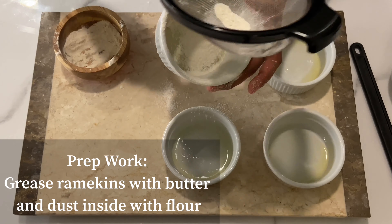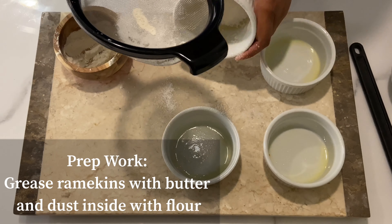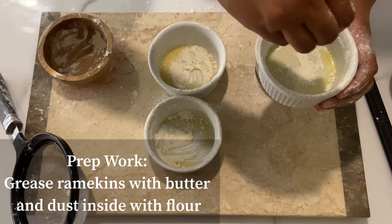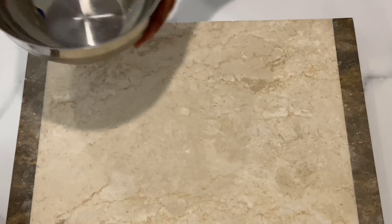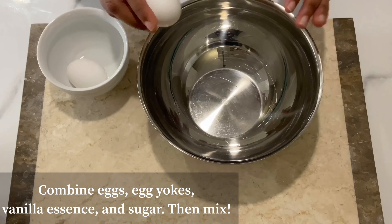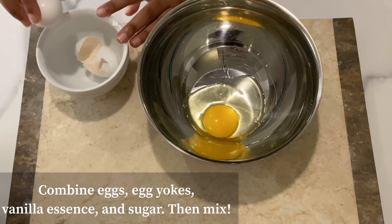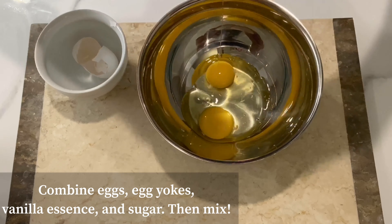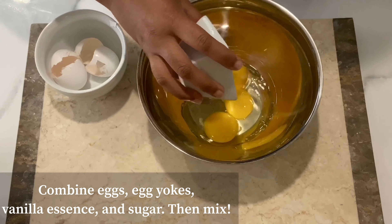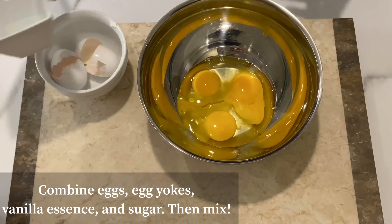In a bowl, crack two eggs and pour in your egg yolks. For the egg yolks, just separate them from the egg whites — you can always use the egg whites in another recipe.